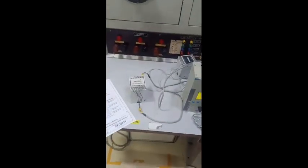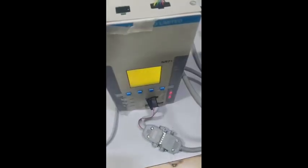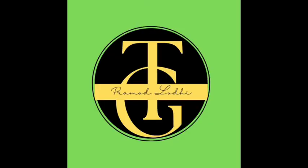So friends, we have done the testing of the relay. You can subscribe to my channel to watch more videos and follow me on Telegram to get video updates. Thank you for watching. Thanks a lot, bye.